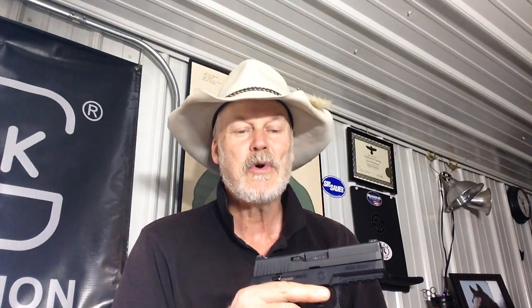Well there you go guys — there's the Hard Target Shooting Show for this week. I'll leave you with some more footage of me shooting this gun at the Hard Target Range. This footage is from last fall — I thought I'd throw it in there so you can see the change in the Hard Target Range over the last six months.